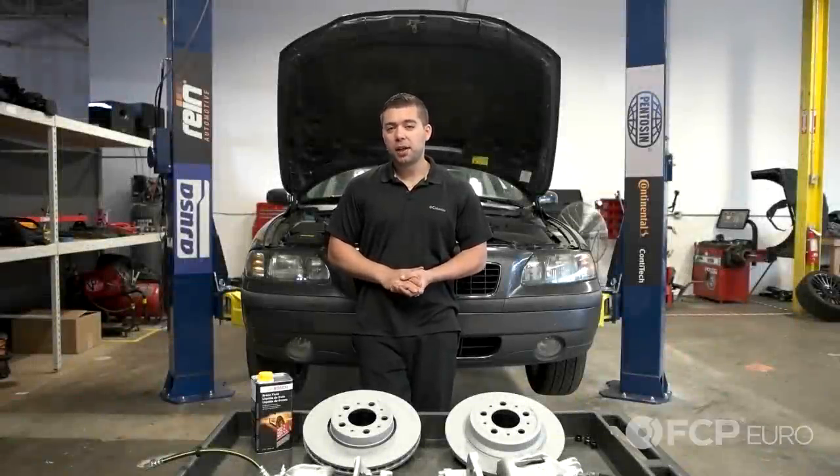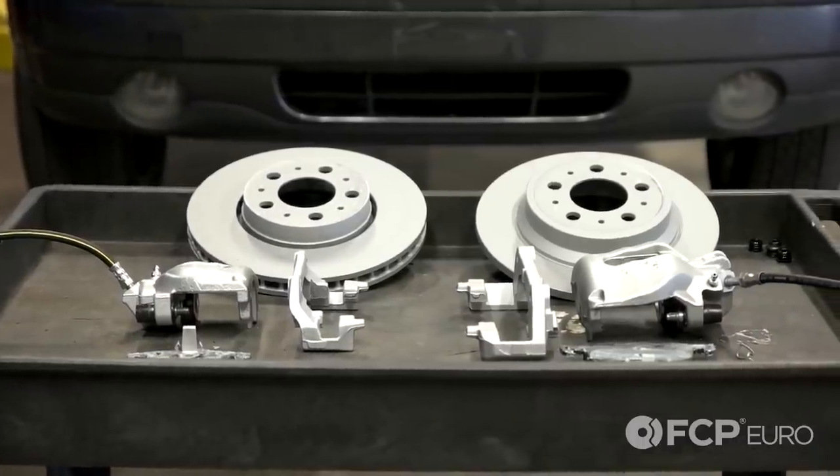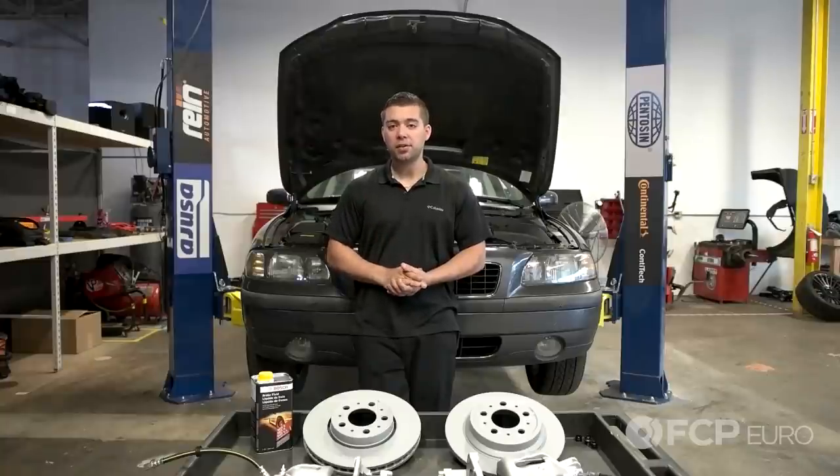Jay here with FCP Arrow. Today I'm going to show you how to replace front and rear brake calipers, as well as rotors, pads, hoses, and hardware on this 2004 Volvo S60.